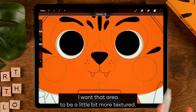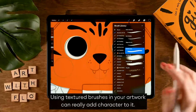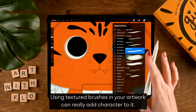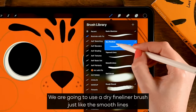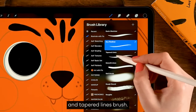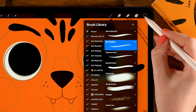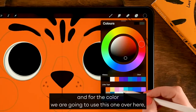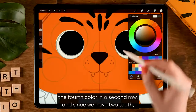I want that area to be a little more textured, so we're going to move to a different brush. Using textured brushes in your artwork can really add character to it. We're going to use the dry fine liner brush — just like the smooth lines and tapered lines brush, this is part of my illustration brush pack.